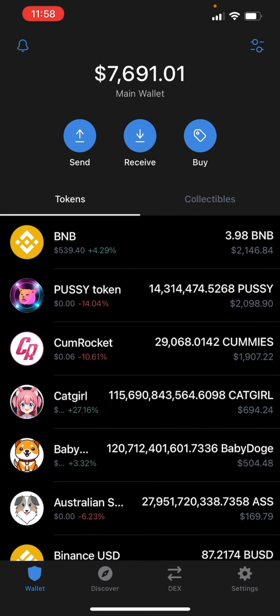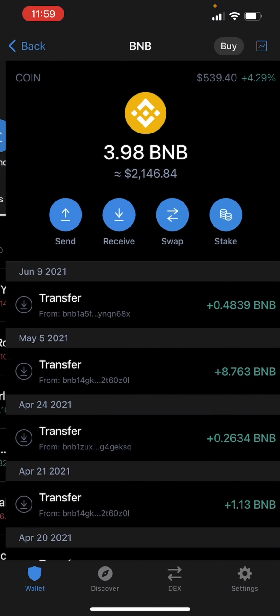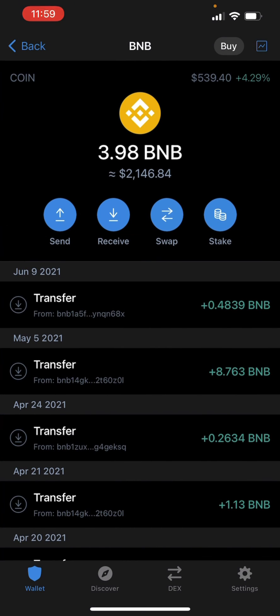All right, we can see that it went through. I did lose a small amount due to fees on the network, but it's much cheaper than the ETH fees. Now what you're going to do if you want to use PancakeSwap is you're going to tap on it and then click swap to smart chain. But that is how you send it from crypto.com or any exchange into TrustWallet. And just make sure that you swap to smart chain if you're going to go into PancakeSwap.